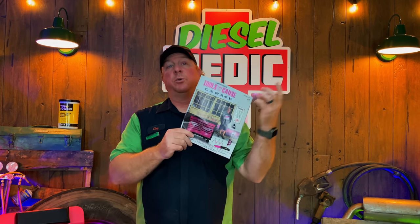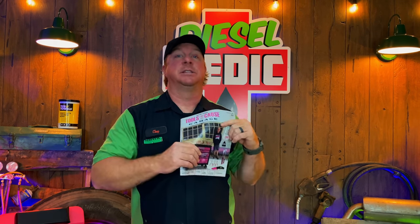What's up guys? Today we're going to be taking a look at the new Matco Tools flyers. Flyer number 20 will be September 26th to October 18th, 2020. Some cool tools for the cause, so let's get in it and get started.